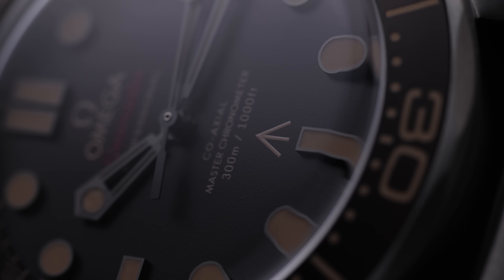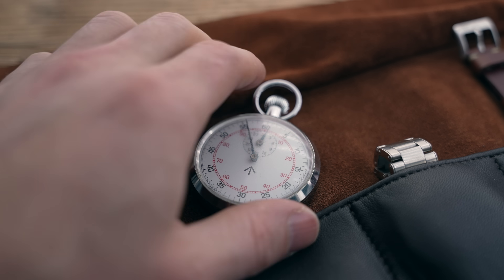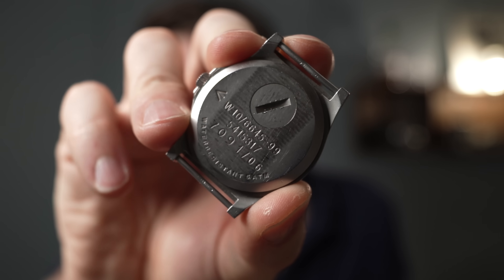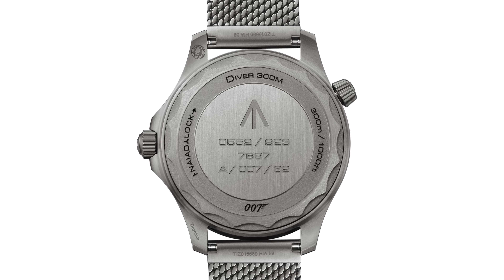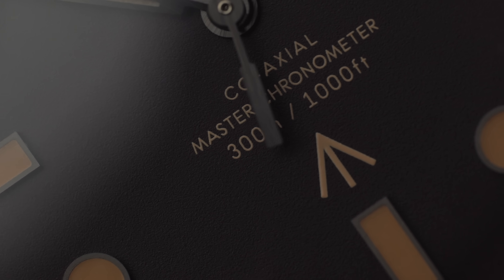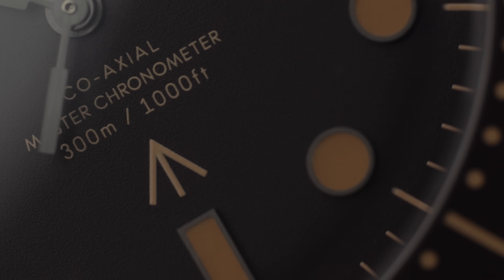Another small but quite important difference is the broad arrow symbol, which is on the dial and on the caseback. This symbol marks British government property. You'll see this on old military watches like my CWC G10 that I have here. It kind of looks like an arrow pointing to the crown. That is the broad arrow symbol, and that's only on government property. So it's a bit weird that Omega has this on a watch which isn't government property and was never issued to the British military. Omega did have to get special permission from the British government to use the broad arrow symbol.